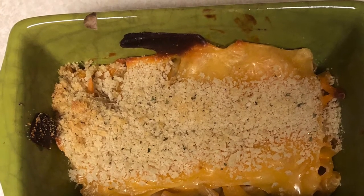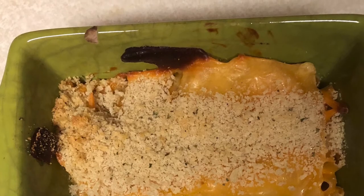And there you go, the finished product. It tastes a little bit better than the store-bought. Bon Appetit!